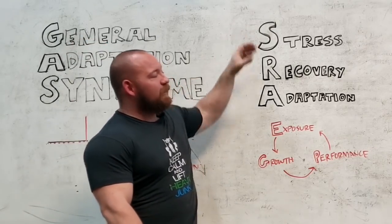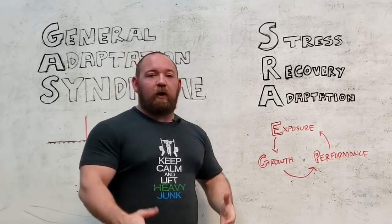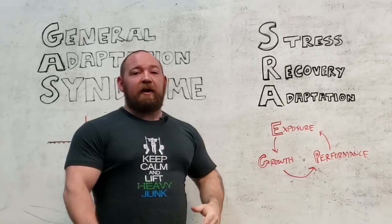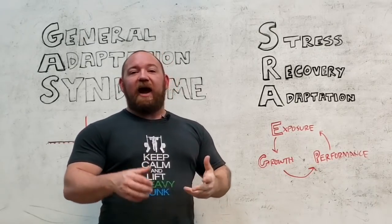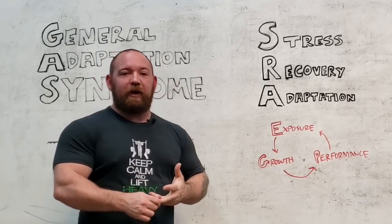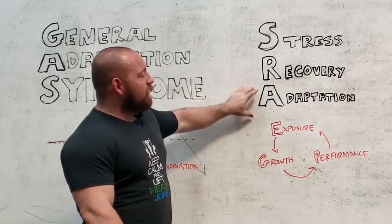You incur a stress — that's just the thing you do in your workout that causes a response. You take time to recover, which varies depending on how substantial the stress was and how adapted you already are. It changes wildly based on your training experience, and then that determines the level of adaptation.